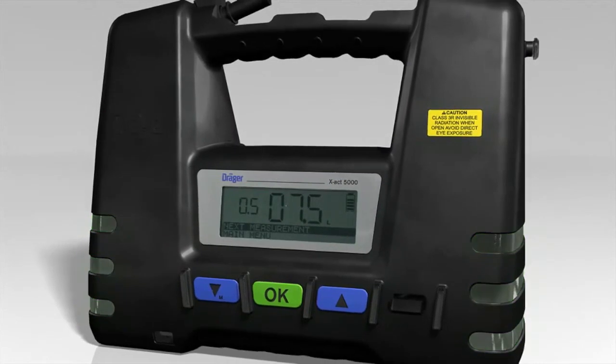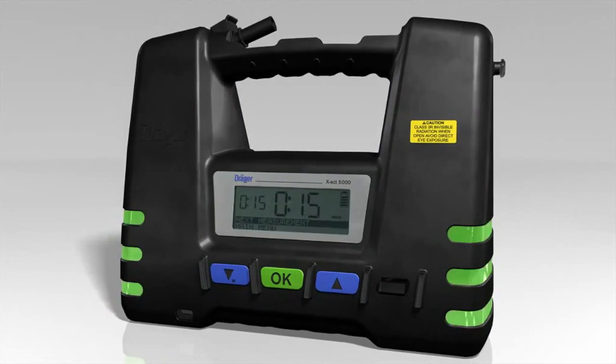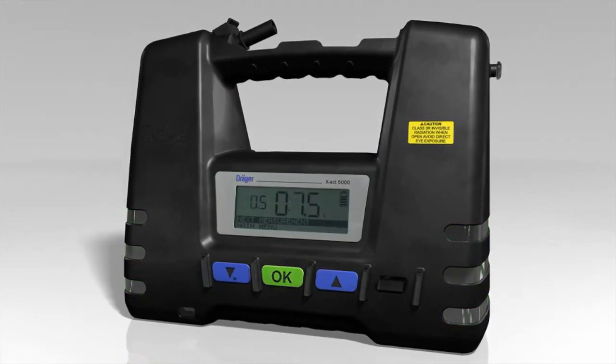When sampling is complete, the LEDs flash green. Finish sampling by pressing the OK button. You can then take another sample or return to the main menu.